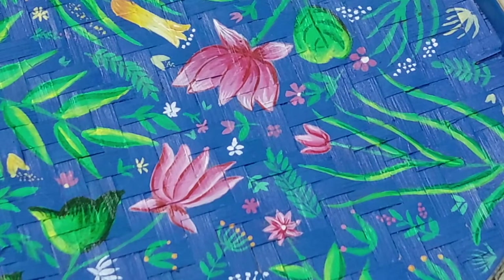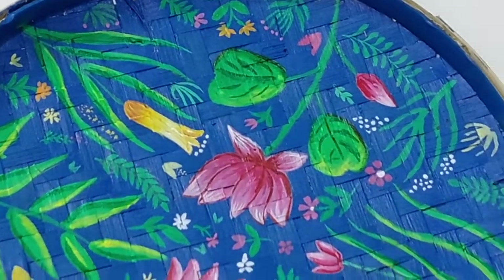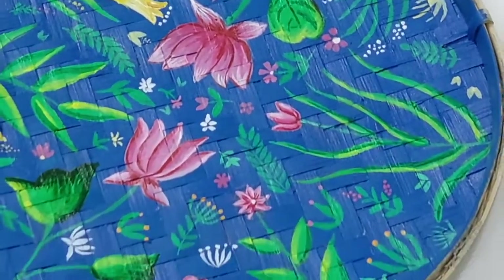Here the main surface of the tray is done completely. Now I'll paint the circumference with golden color.